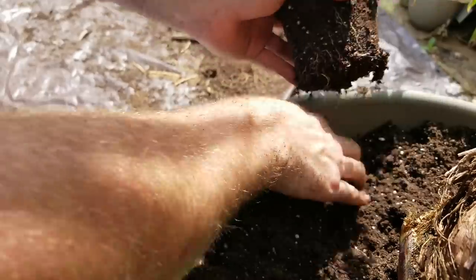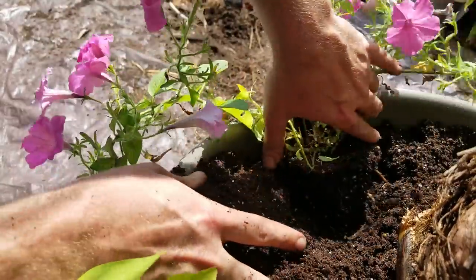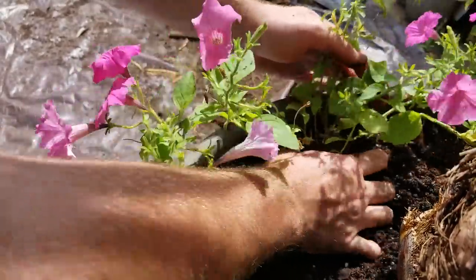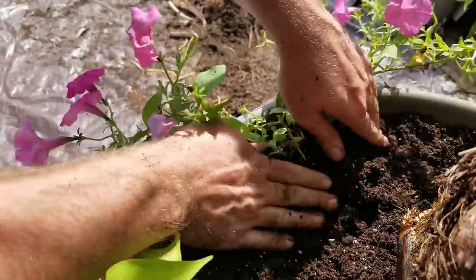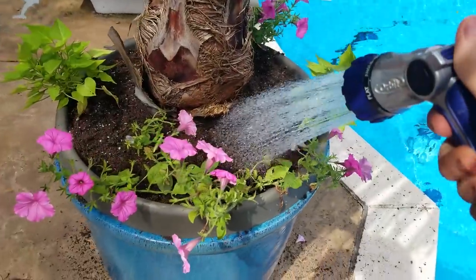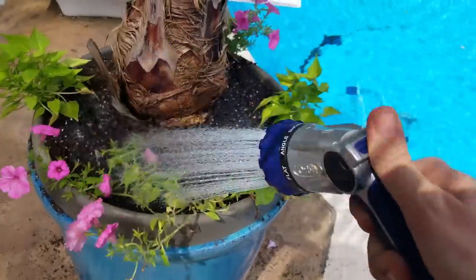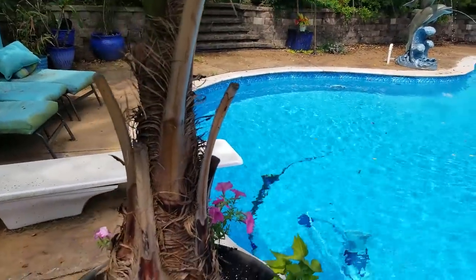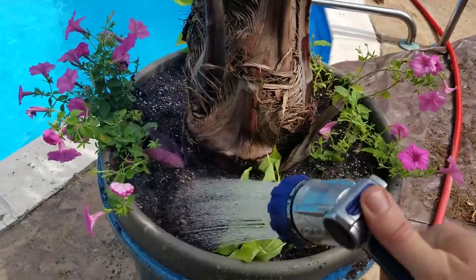I'm going to do a Supertunia Vista Bubblegum on each side. The ones I'm using are the ones I picked up on clearance from Walmart a vlog or two ago, so they're looking a little bit shabby, but they'll bounce back. I might even give them a cutback. All done — well, not really. Still need to water it in, but this has been one of those things on my list that's been driving me crazy. I still want to come in and trim up these straps because those could look a lot better, and I may need to add some more soil — it's hard to tell until you water it in.